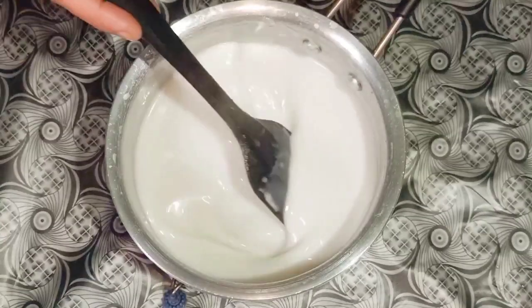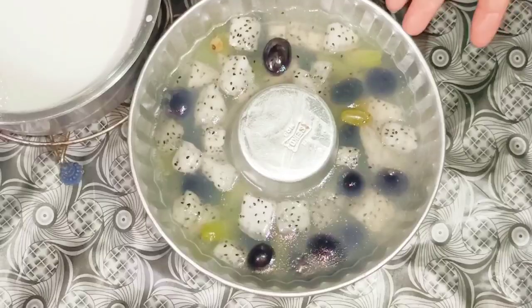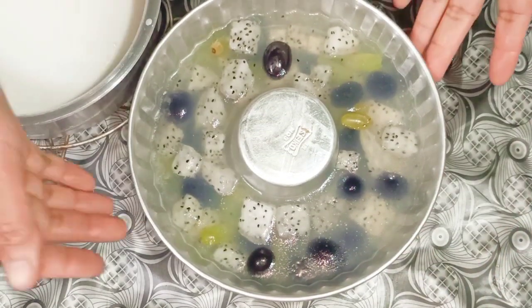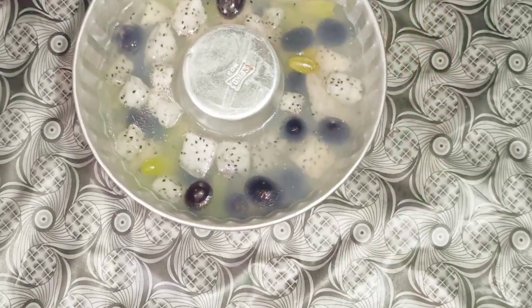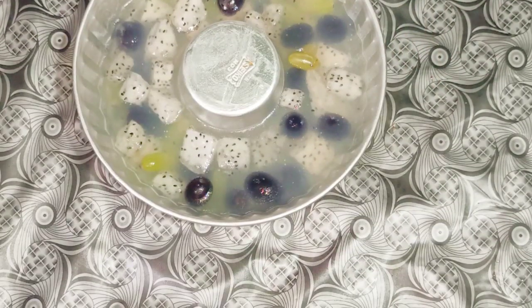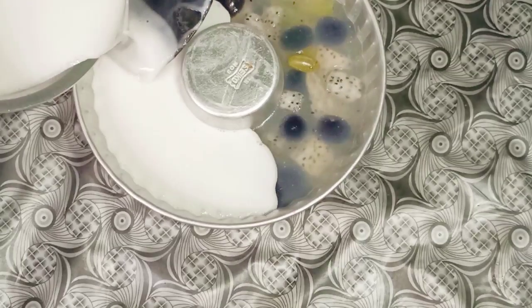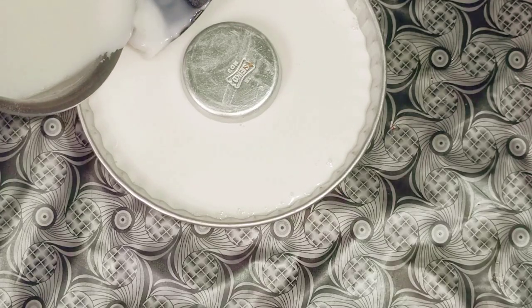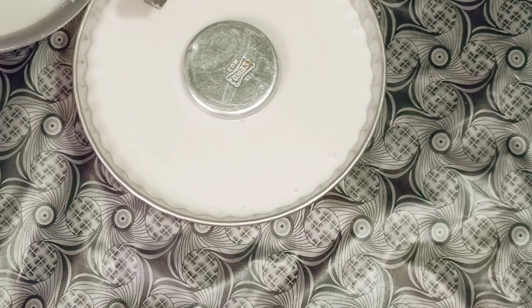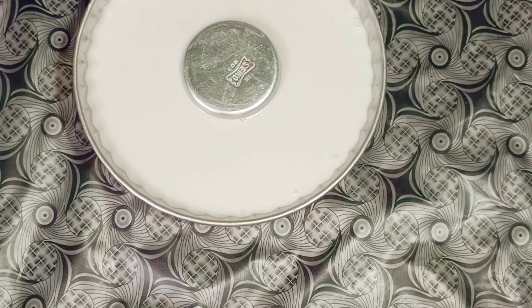I've switched off the gas and let this liquid cool for some time. I've taken out the fruit jello which I kept in the fridge for around 15 to 20 minutes — it has set 50 percent. On top of this I'm going to pour the coconut milk. With the help of a spatula I'm pouring slowly the liquid on top of the fruit jello. It's done.